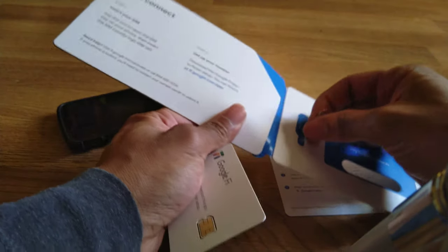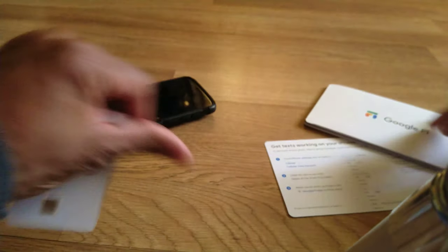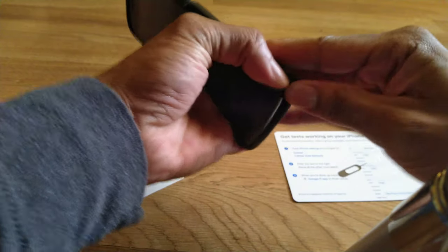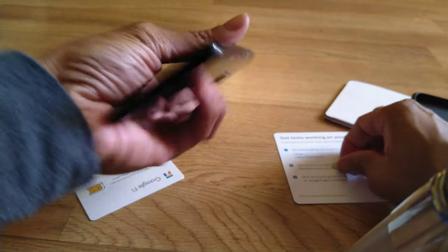Let's get the SIM out with the SIM tray tool. I'm using this on the Moto G6 — the Moto G6 is compatible with Google Fi all the way, which means you can do the network switching and things of that sort.